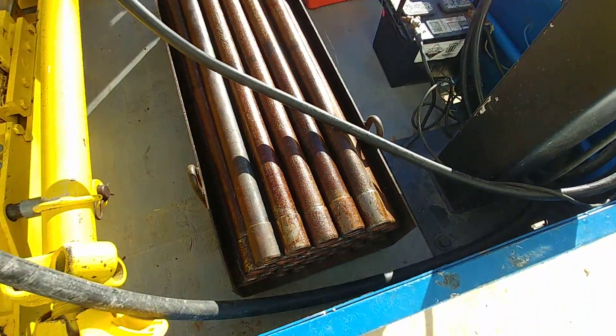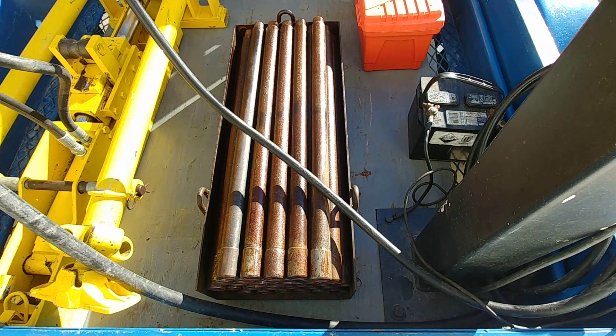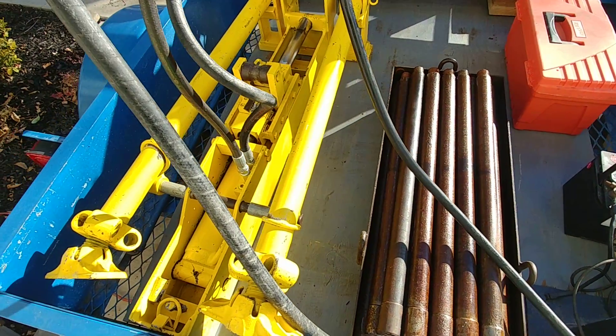I have 31 rods, 3 feet each one, with a total of 93 feet long.